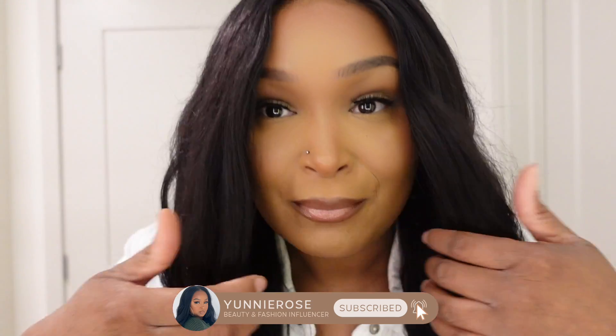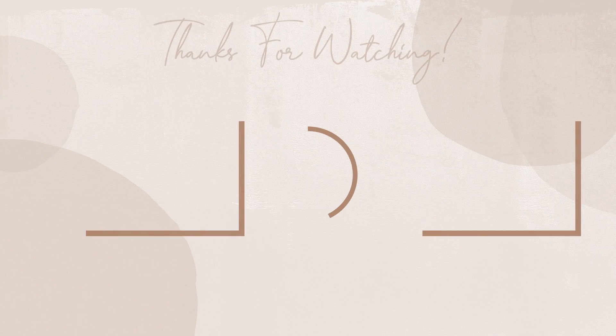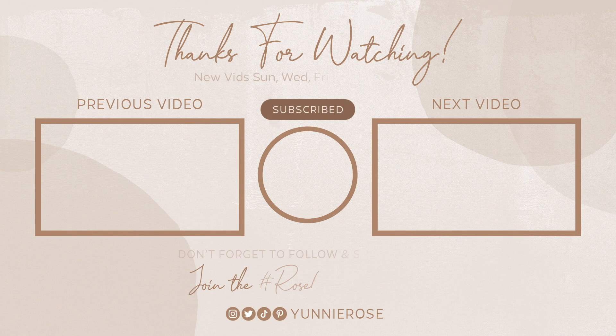Here is the finished hair — it came out so good. Shoutout to Nadula for sponsoring today's video. If you guys want to see more quick installs like this, let me know in the comments. The wig is on, the look is on — they did that. I hope you guys enjoyed this video and I will see you in my next one.